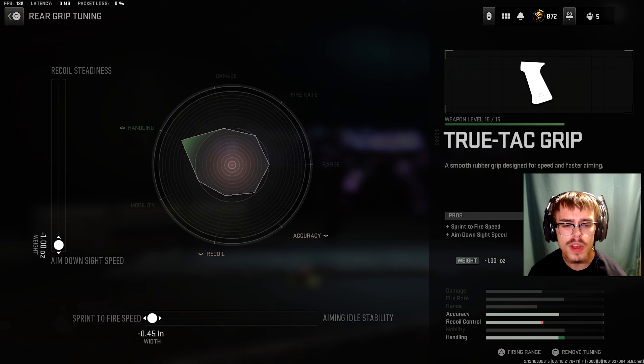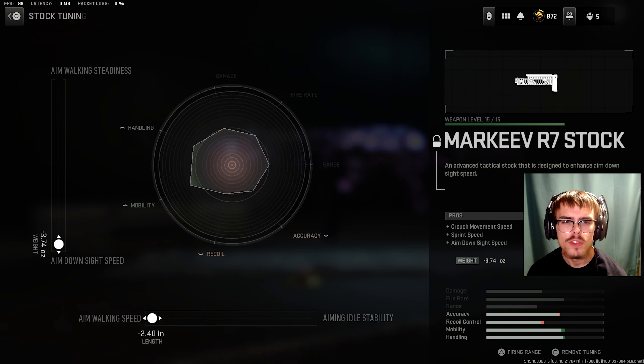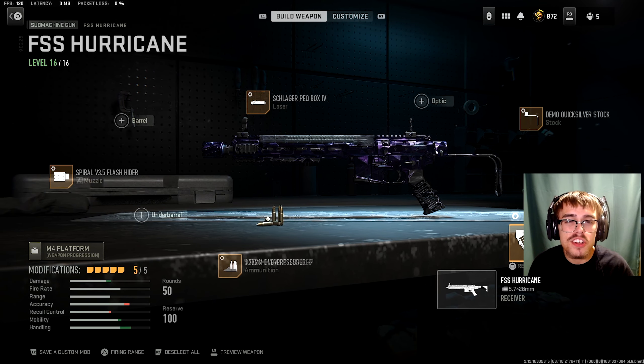For the magazine, I was running the 45 round mag. For the rear grip, you're going to be running the TrueTack Grip. For the tuning of the rear grip, you want minus 1.00 ounces for ADS speed and minus 0.45 inches for sprint to fire speed. And for the last attachment, the stock, you want the Marquee R7 stock. For the tuning of the stock, you want minus 3.74 ounces for ADS speed and minus 2.40 inches for aim walking speed.